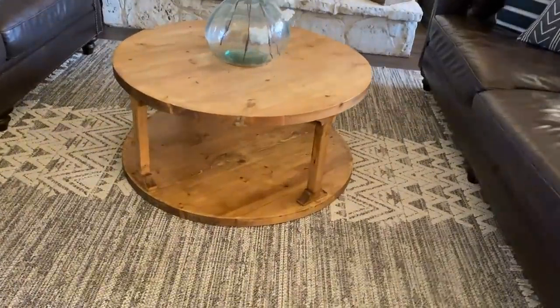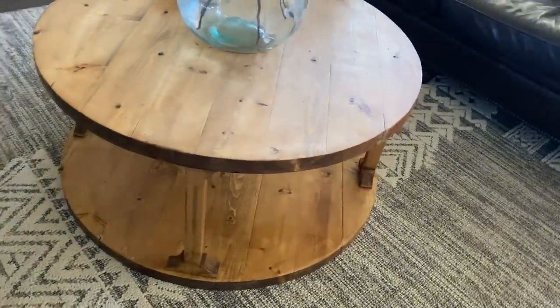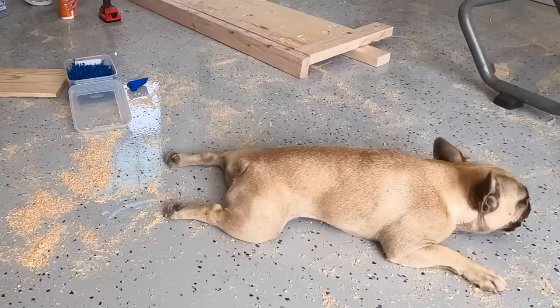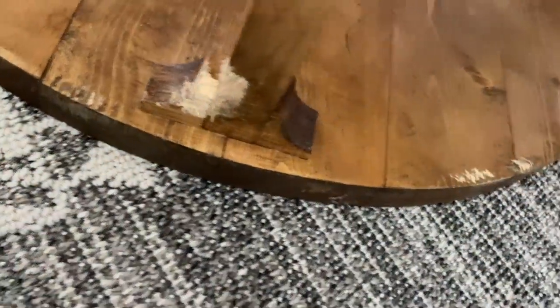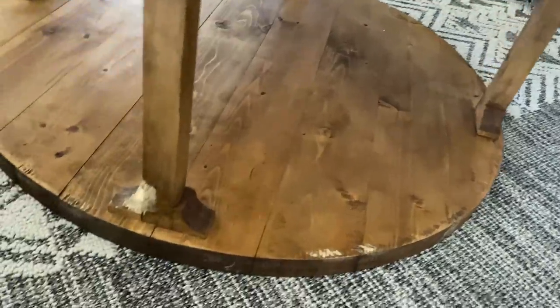Here is my current coffee table — I love it, it was about $40 to build. I'll add the free plans in the description box below. The only issue I have with this table right now and what's leading me to build a new one is my puppy — she has completely chewed the pieces and the edges. I've tried to fix it, you can see where I went and sanded it, but it is just beyond repair at this point.